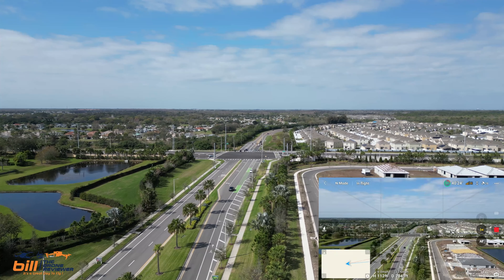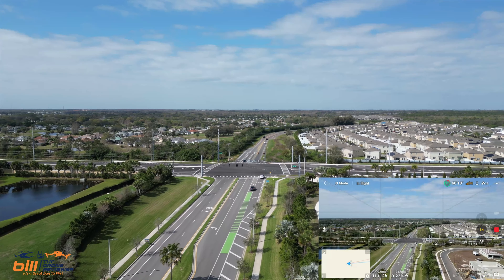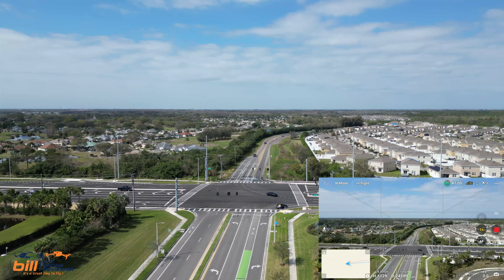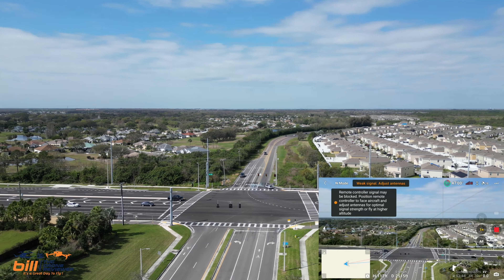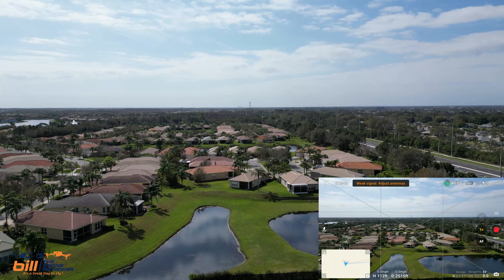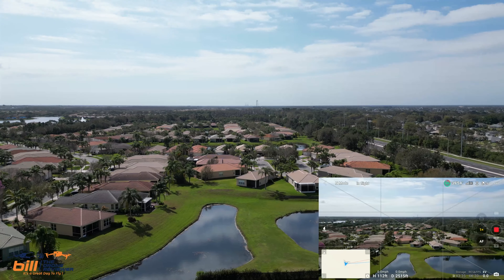Coming up on 301 here. Okay, we're going to go ahead and stop. Let's go ahead and turn around — and that's because I'm not facing the right direction. That is definitely my problem as far as getting that warning message was concerned.